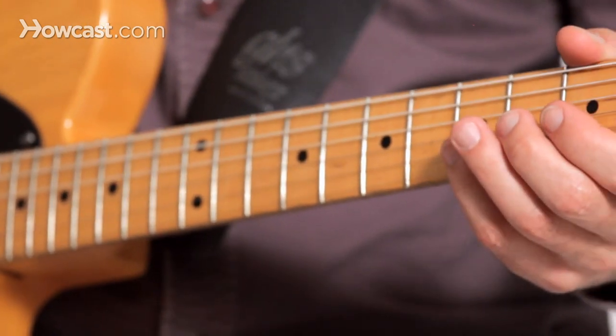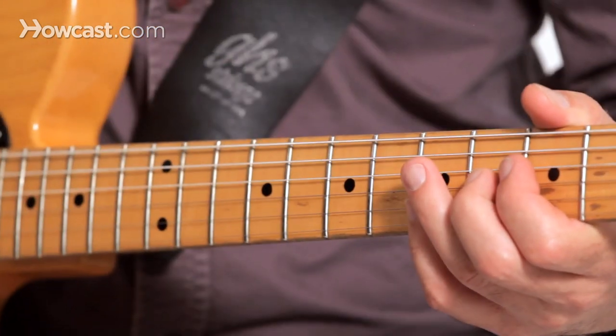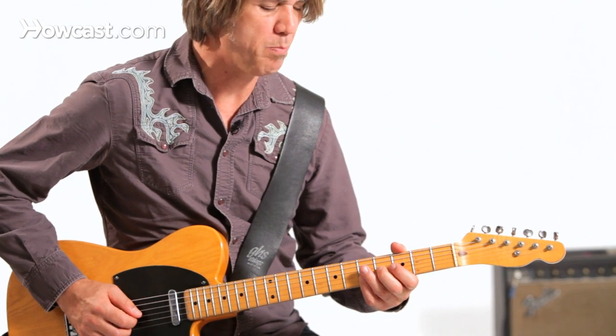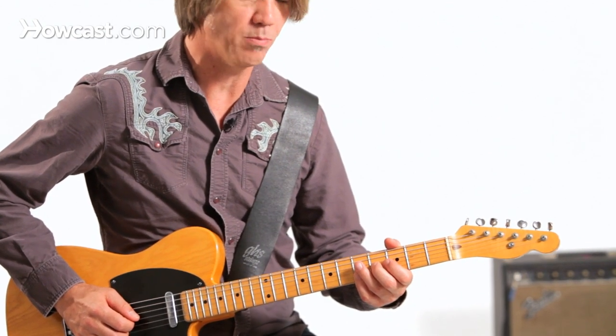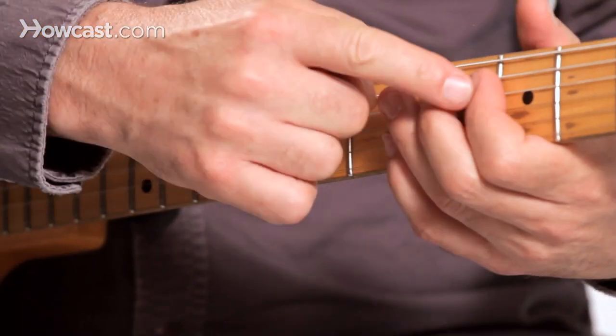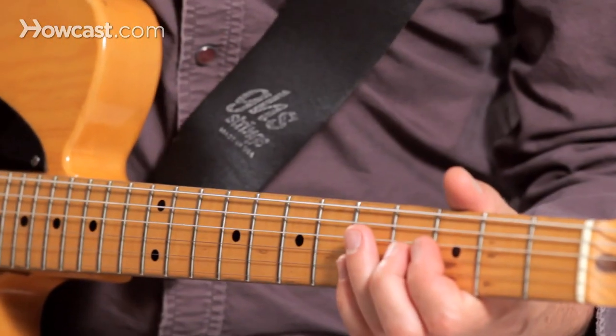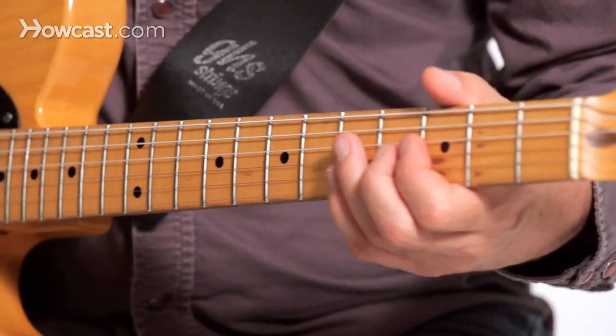That A major triad is what I'm going to end up with after doing my manual bend. I've got the top two notes of the triad, here's the suspension — the suspended note of the triad — and I'm going to bend into just a basic major triad by doing this.